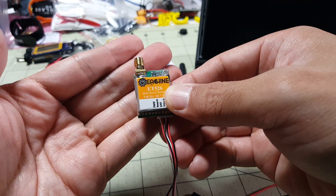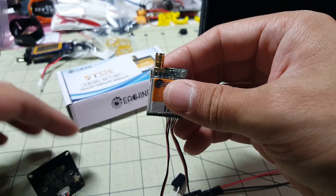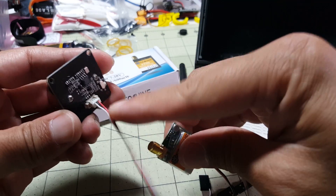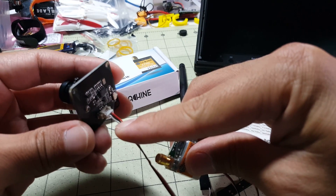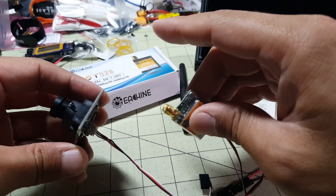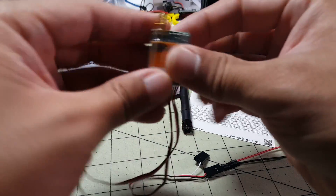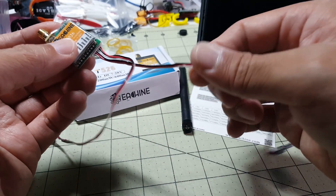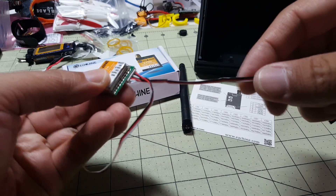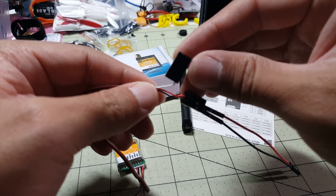You get the antenna, the instructions, the transmitter itself, and this cable. It does not come with a camera — this is just an Eachine camera that happens to fit the connector. They did that to make it backwards compatible with a previous generation of Eachine cameras so you can reuse those. The cable powers the camera and gets the video signal.